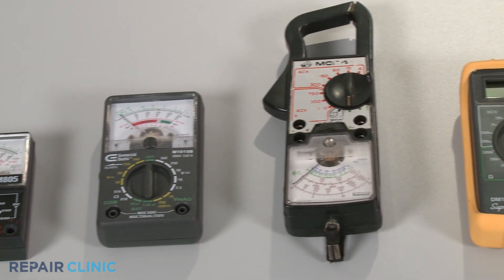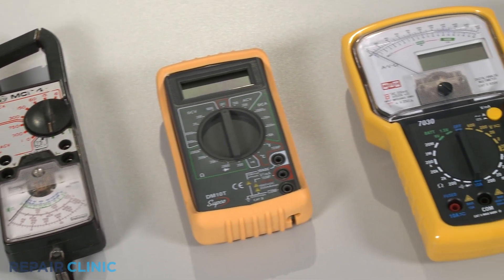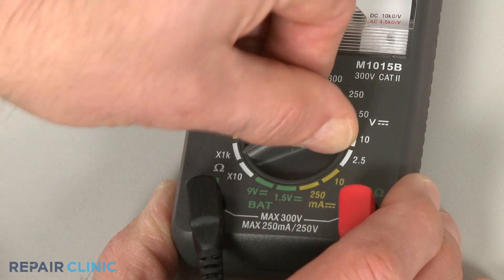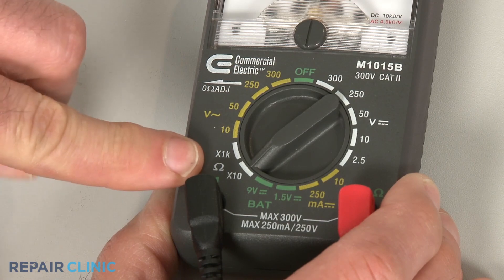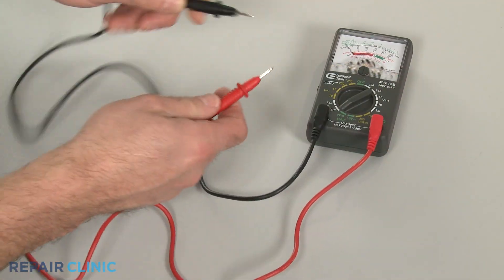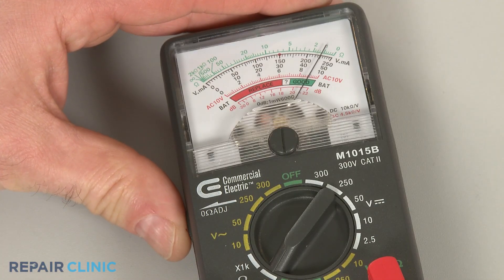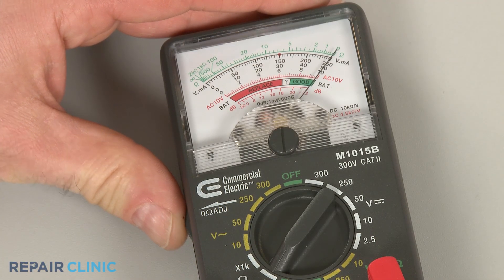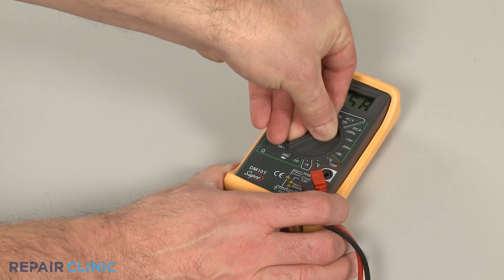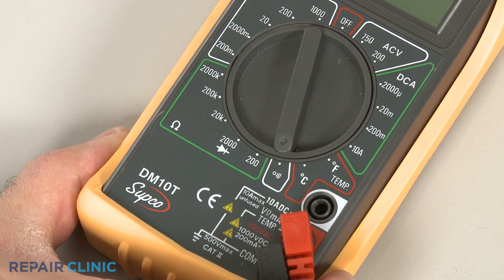You can choose from a variety of multimeters to perform a continuity test. When using an analog model, first rotate the range selection dial to the lowest setting for ohms of resistance, then calibrate the meter by pinching the leads together while adjusting the needle to read zero. When using a digital model, again rotate the dial to the lowest setting for ohms of resistance, or resistance with tone if your meter has this option.